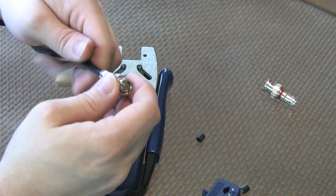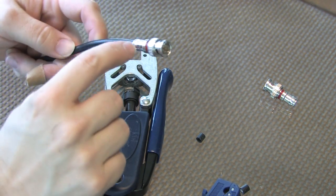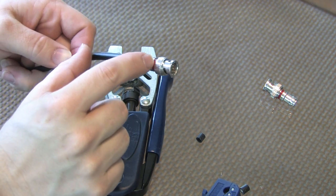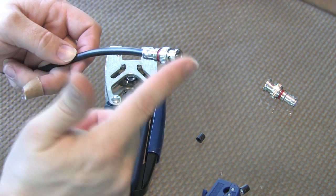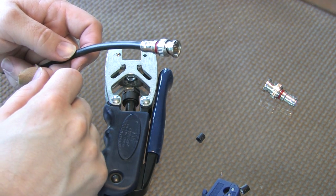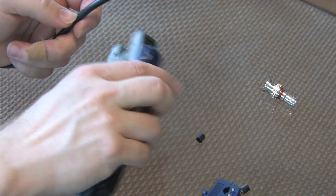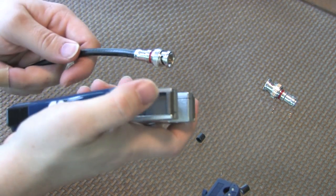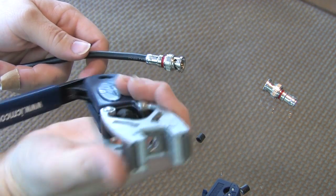That's when you know you've got your cable pushed in and seated far enough. Now, if you were going to put heat shrink over this connection, you'd want to make sure you have that heat shrink on before you put the connector on, so that you can use the smallest heat shrink possible. To do the actual crimp — or compression connection, which is what it really is — you're going to take your compression connection tool.